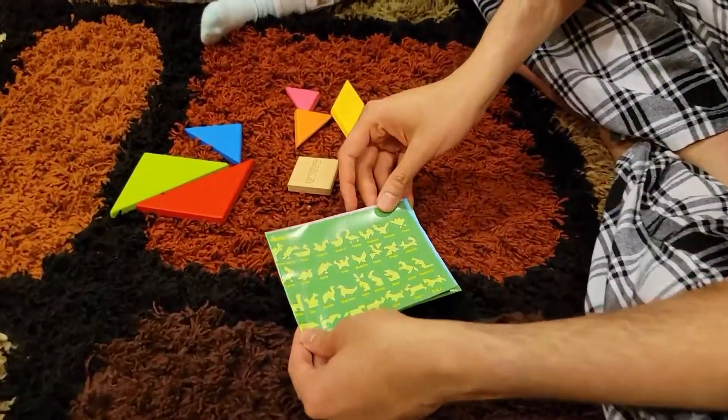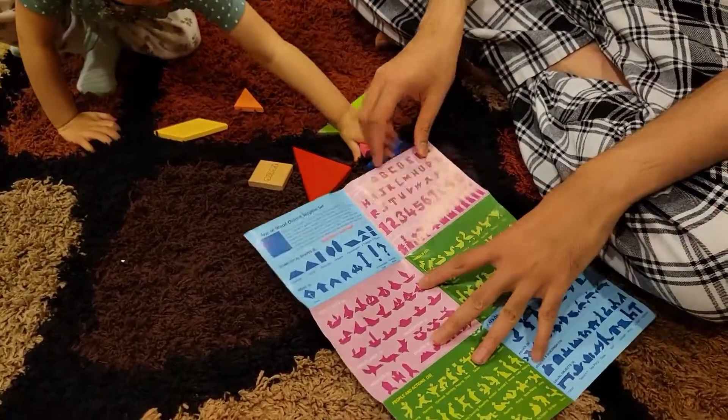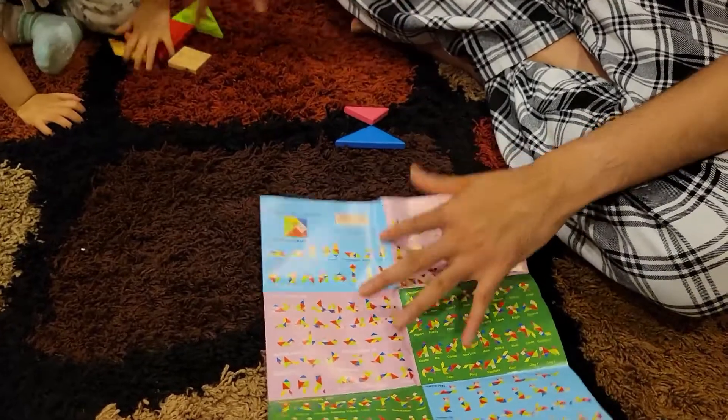For example, notice what you can do — you can basically make a swan. So we are going to make a swan based on this picture. On the back there is a solution. I am just going to show you the solution. You can see the swan.